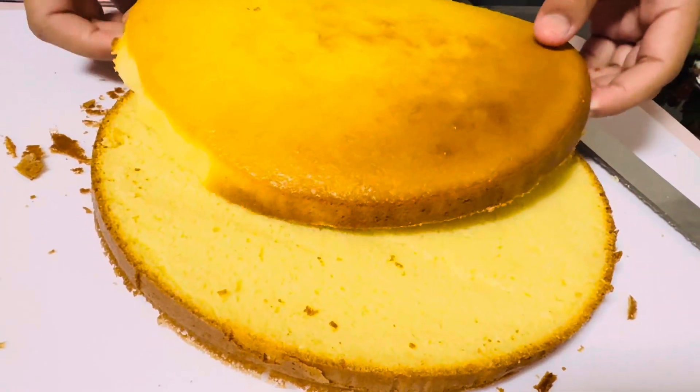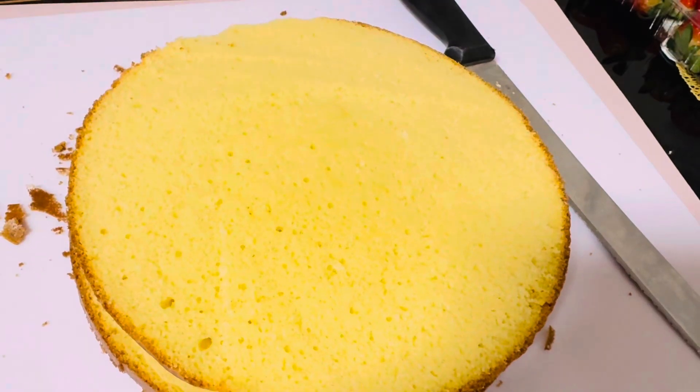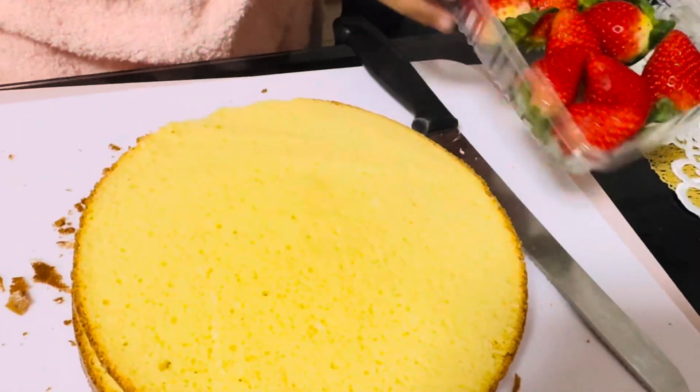Now we have two slices. Now we're going to get our frosting, cut the strawberries and decorate it.